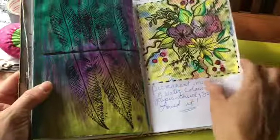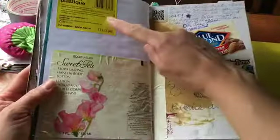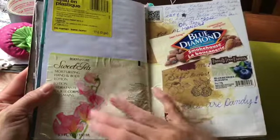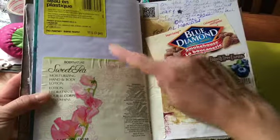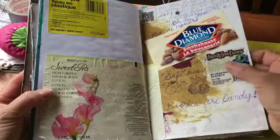I like to paint on paper towels — it reacts differently. I also like to keep the labels on things and stick them back in here — it just shows what I've bought, what I've used. My favorite almonds and blueberries, just like that.